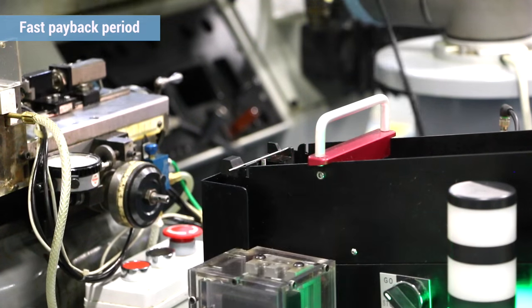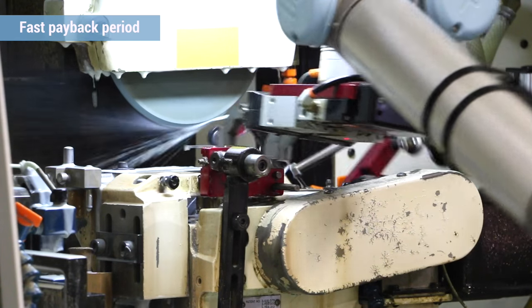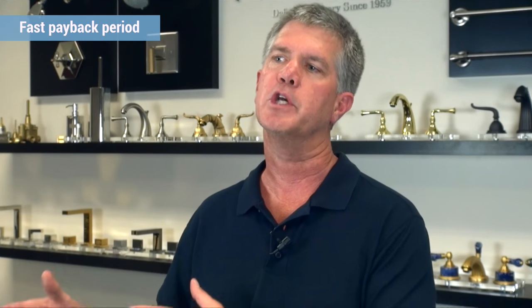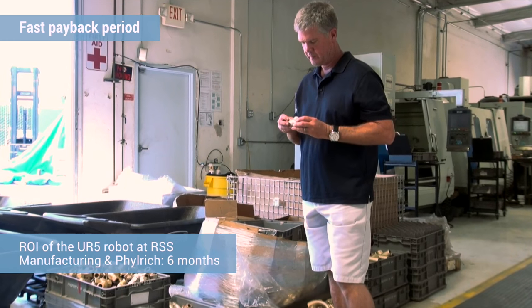The price point for what they were offering was extremely competitive. The accuracy and the design of the robot was far above and beyond what we thought anybody else in the market had. That's what we were striving for the whole time — to find a robot that was flexible, that could be moved quickly, programmed quickly, and taken from machine to machine. That's what we're utilizing it for now, and we estimate the ROI was about six months at its current configuration.